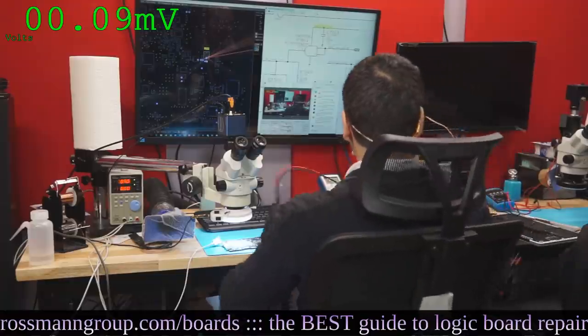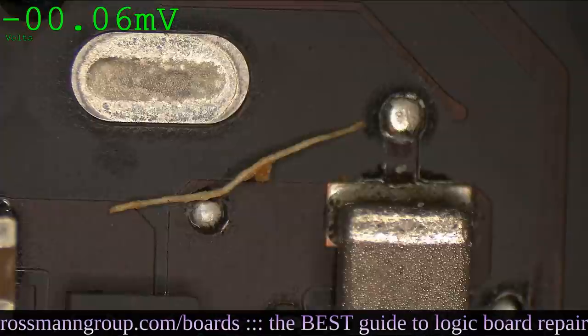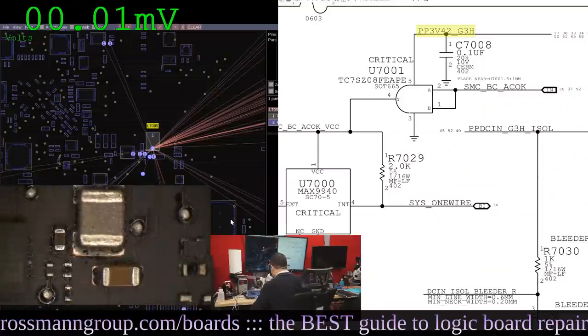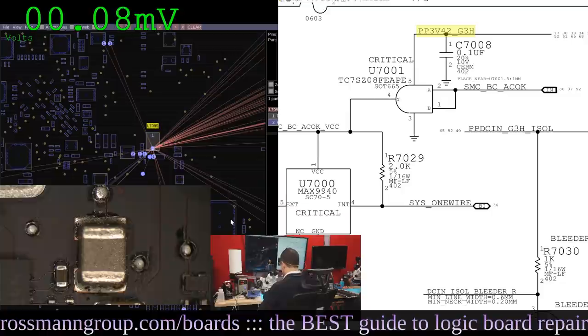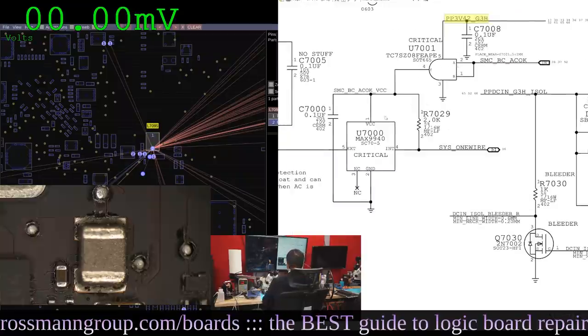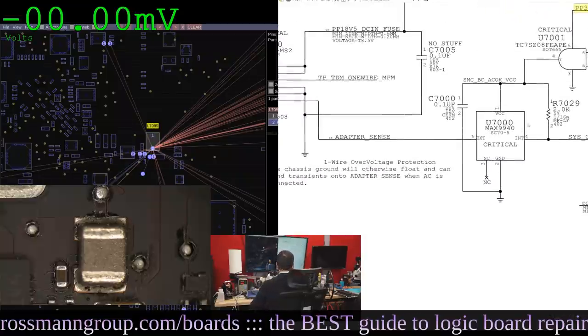He put this together for free — I'm just messing with you. I love this software, it still beats the BK. So we have 3.42 volts confirmed. Now let's go over to the circuit that allows the charger to talk to the SMC and see if it's working.